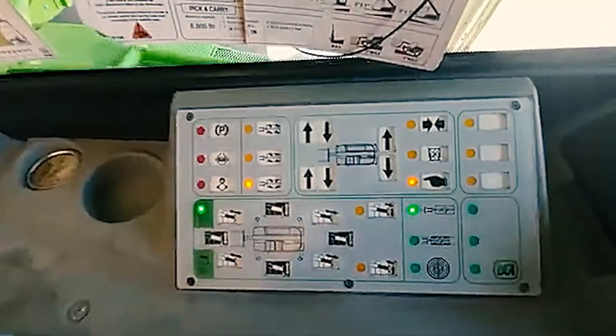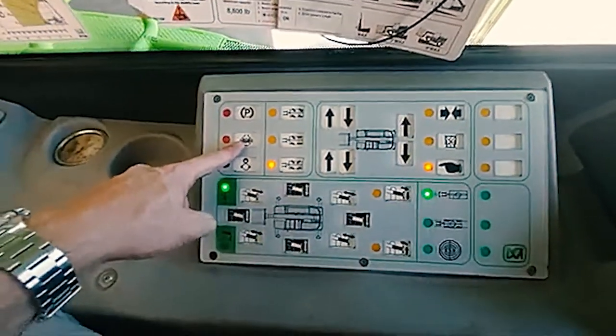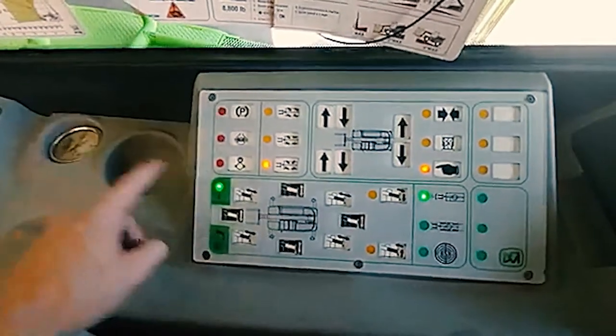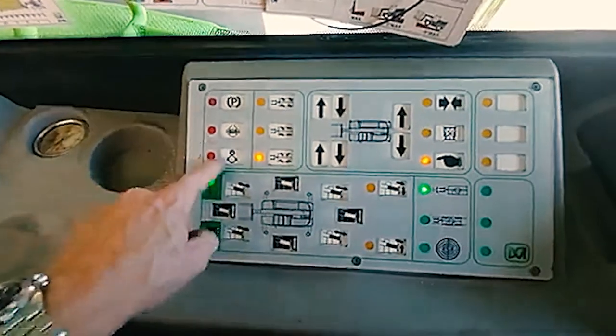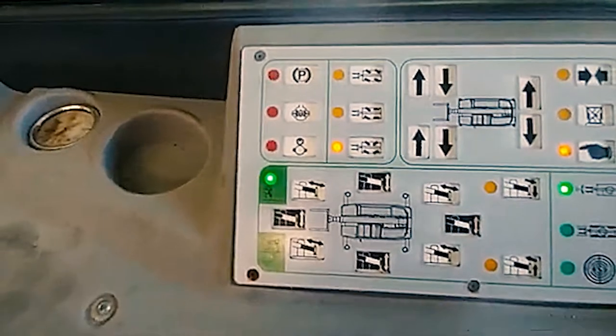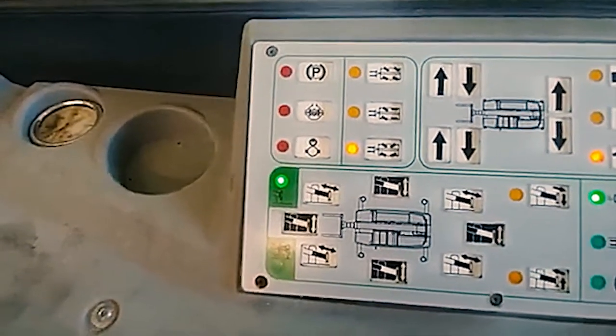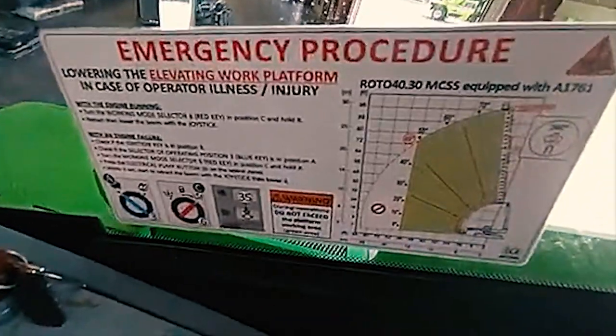The side panel. Parking brake. Differential lock if equipped. Man basket rescue — this is a button that you're probably never going to have to use, but if there's a guy in the man basket and he has a medical emergency, you're going to follow these directions to rescue him.